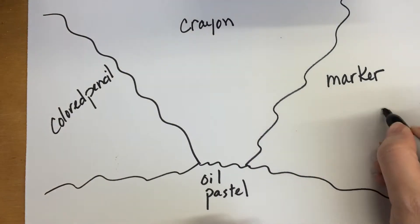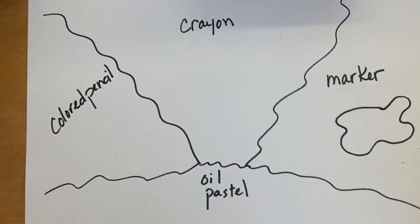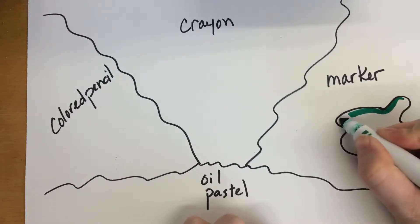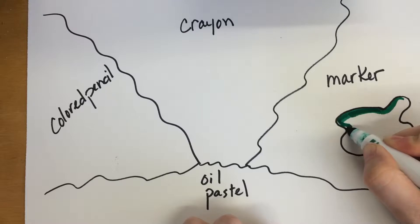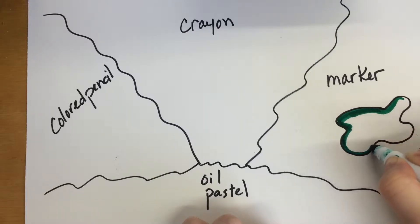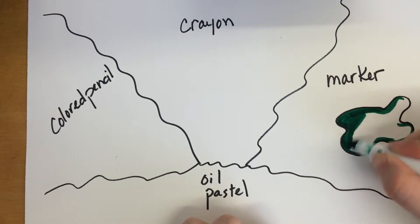My recommendation is to outline whatever your pencil drawing is first with a Sharpie marker — either a thin or fat Sharpie will work great. Then your marker is going to go into your area in a solid color. Markers can get a little bit streaky and sometimes go out of the line, so I recommend going around your area first and then coloring inside that space to minimize streaks.